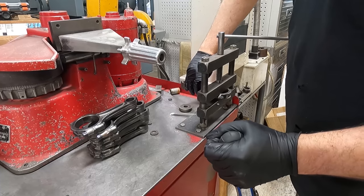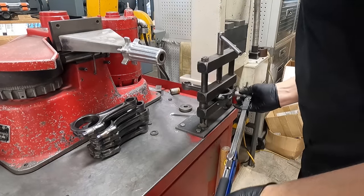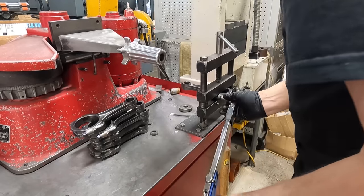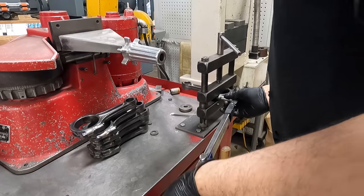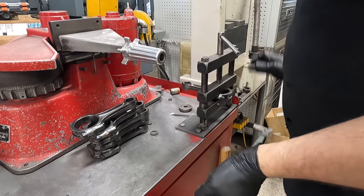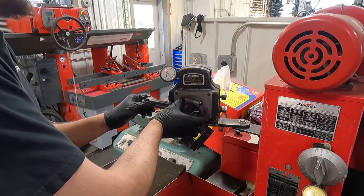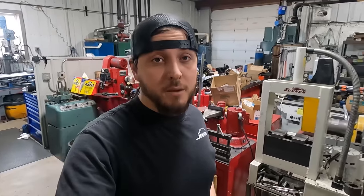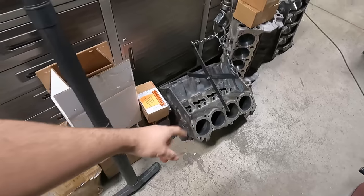Good morning — I'm going to get back going. I'm going to bore and deck this 340 Buick block.